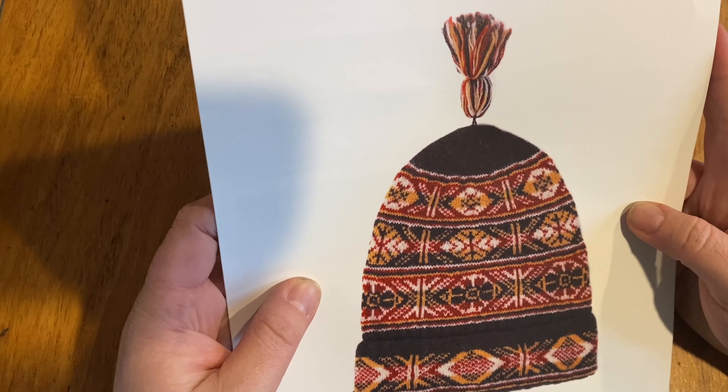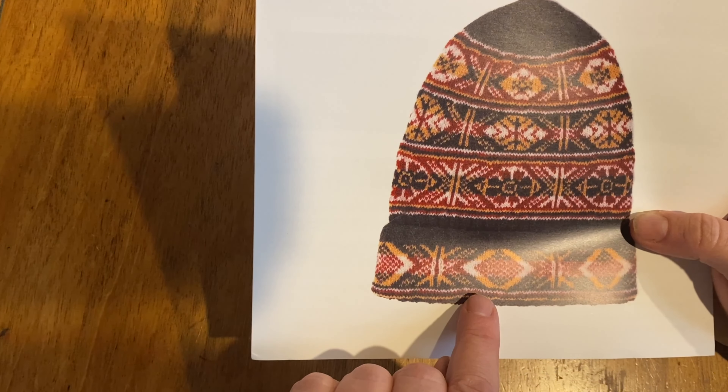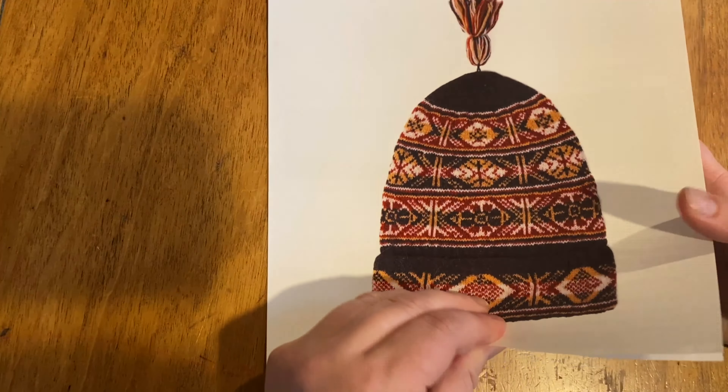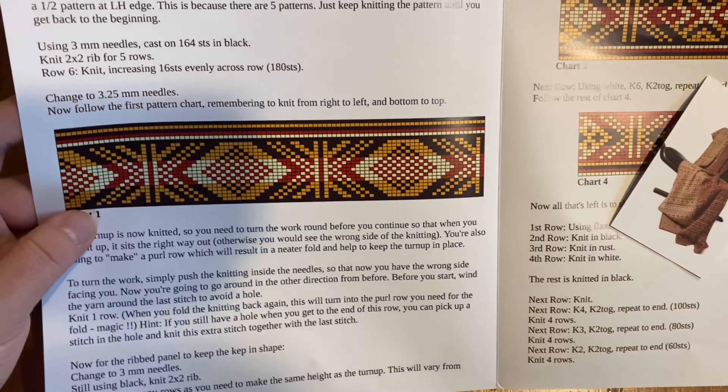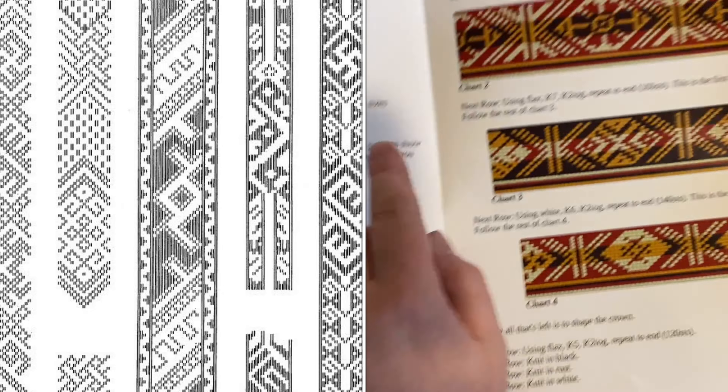Traditional Fair Isle half-cap pattern, large to fit a head, because my head is ginormous. It looks like there are four colors. This reminds me of like a tablet woven pattern.